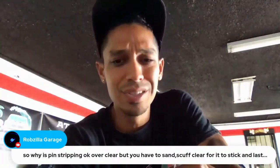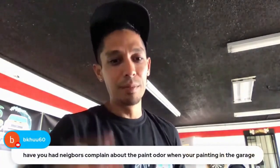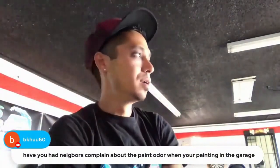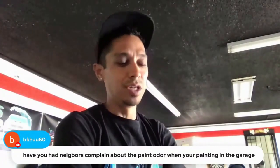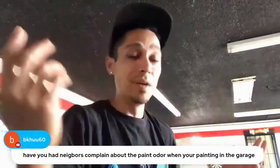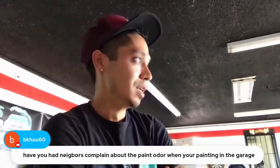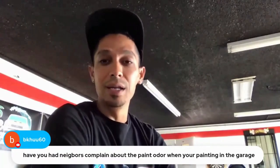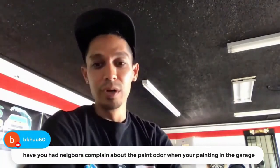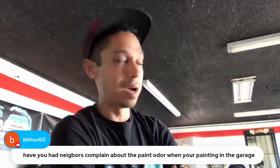Do I have neighbors complaining about paint odor? No. I used to paint in a more crowded subdivision where houses were on five to six thousand square foot lots — neighbor right there — but if you're cool with them and give them a heads-up, it's fine. I painted half a car in my little garage there with no real issue. Now I'm on an acre lot so my neighbors are far away.